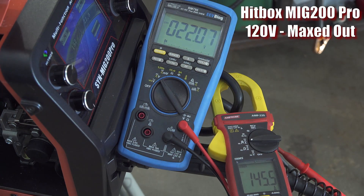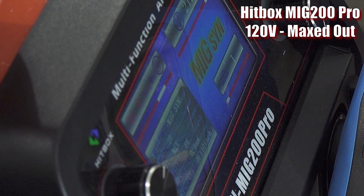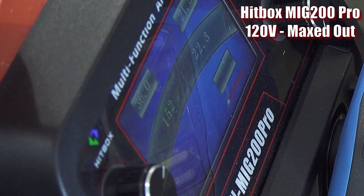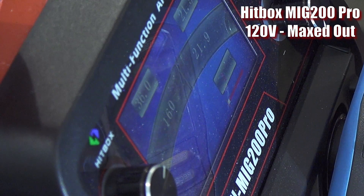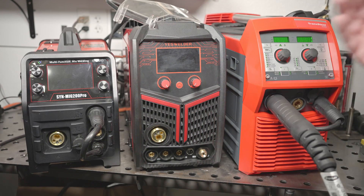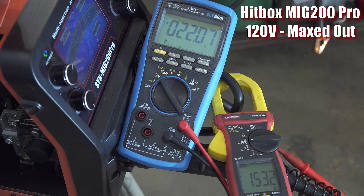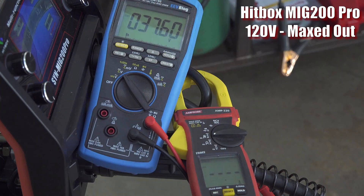Starting with the Hitbox on 120 volts, I set the output as high as I could get it in manual mode. Surprisingly, you can see that it displays amperage and voltage in real time while welding, and it's pretty accurate. Many cheap welders, including the YesWelder MP200, do not do this. With the welder completely maxed out like this on 120 volts, it was putting out around 150 amps at 22 volts. That's pretty darn good, but unfortunately it's not practical to run it there.